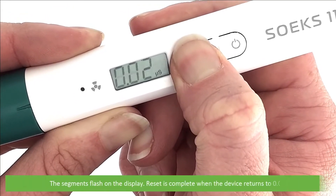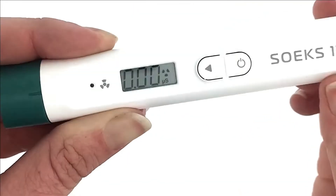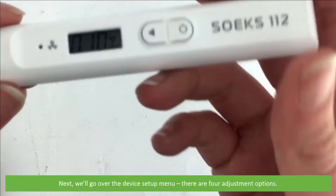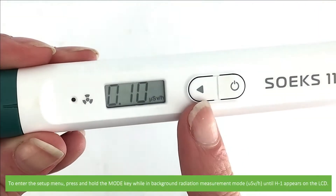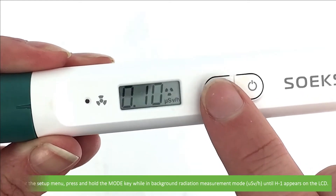The segments will flash on the display and reset is complete when the device returns to zero. Next we'll go over the device setup menu. There are four adjustment options. To enter the setup menu, press and hold the mode key while in background radiation measurement mode until H1 appears on the LCD.